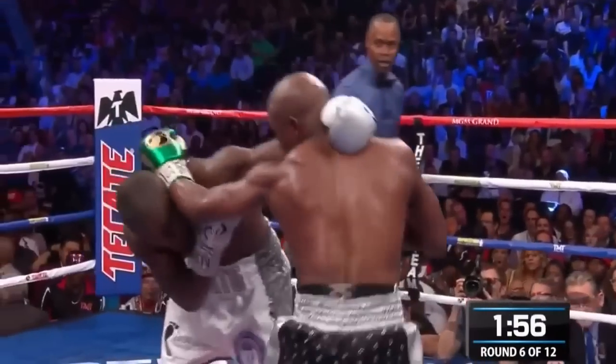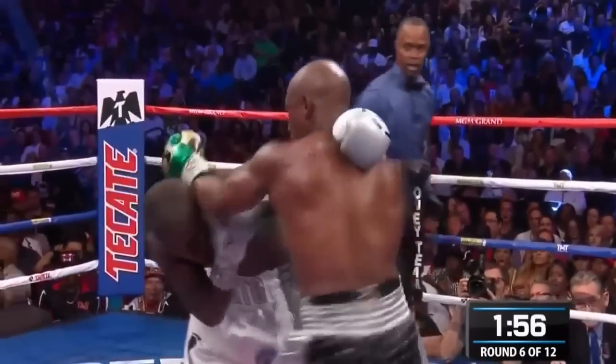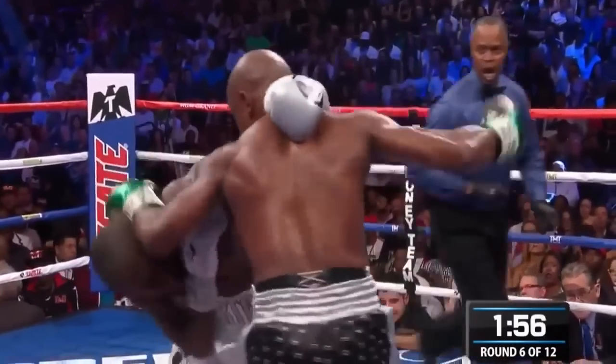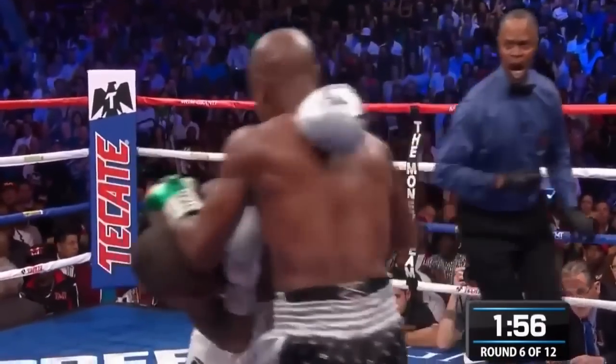Floyd can set up a punch with his free hand or his right hand. Off of the control, Floyd uses his free hand to set up free punches on Berto. He only does this after he notices that Berto is only using his left hand to grab ahold of Floyd, so he knows the threat of Berto's left hand is gone and he can freely use his right hand to punch him.